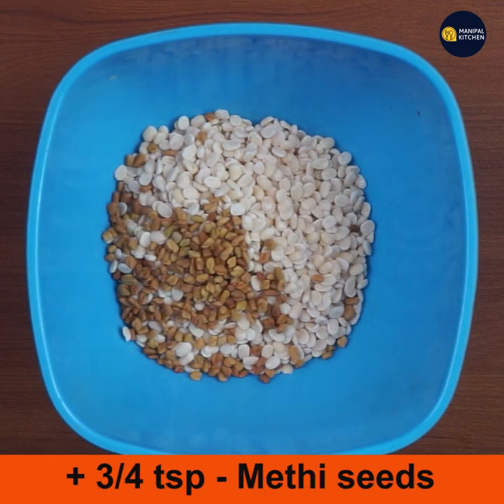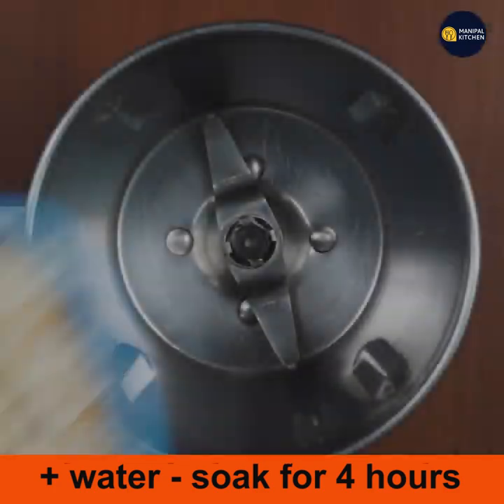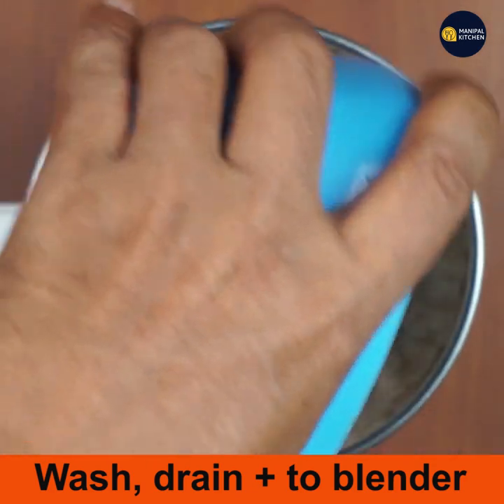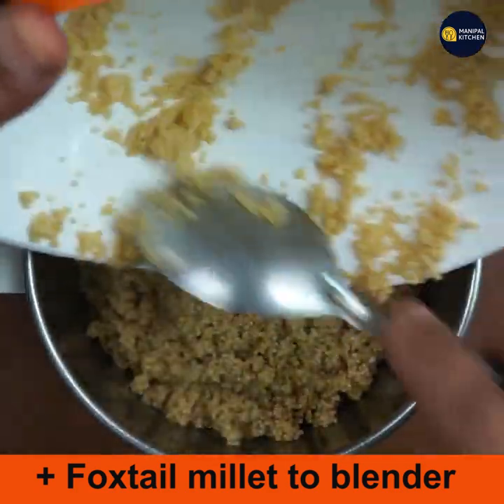Add water and soak the urad dal and fenugreek seeds for four hours only. Now add the soaked urad dal mixture to a bowl, draining the water, and also add the drained foxtail millet to the grinder bowl.